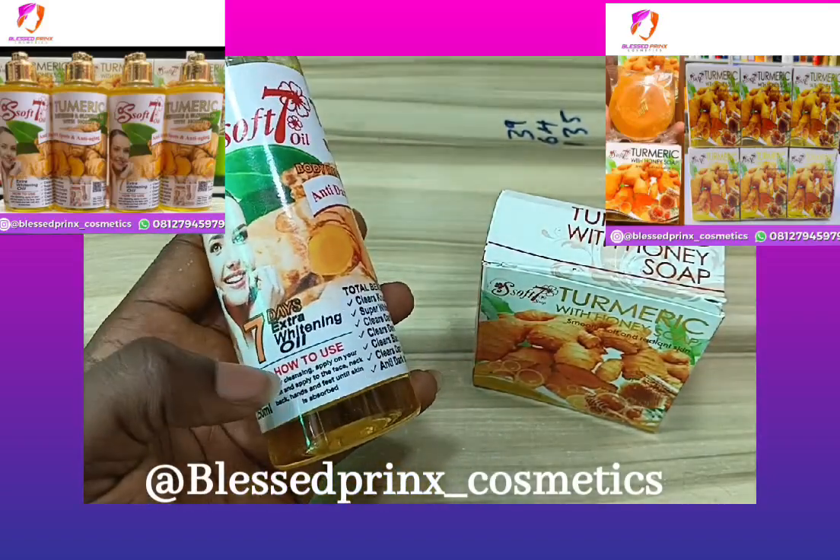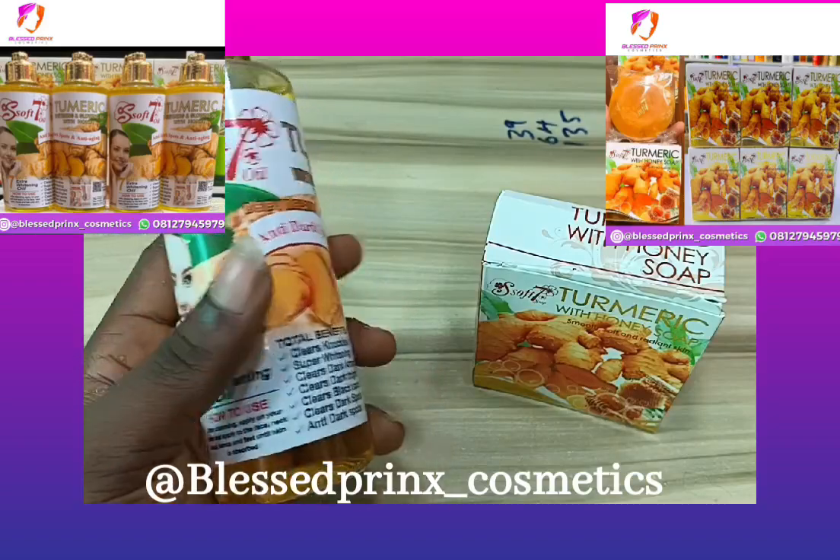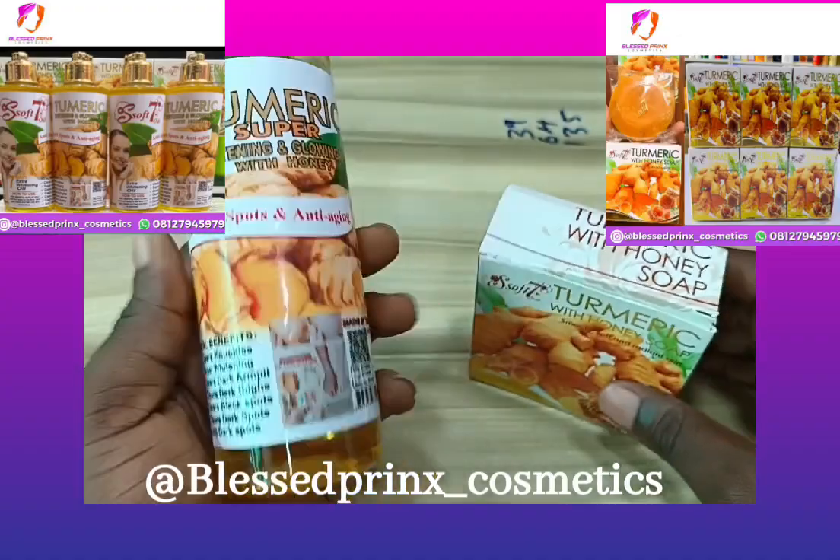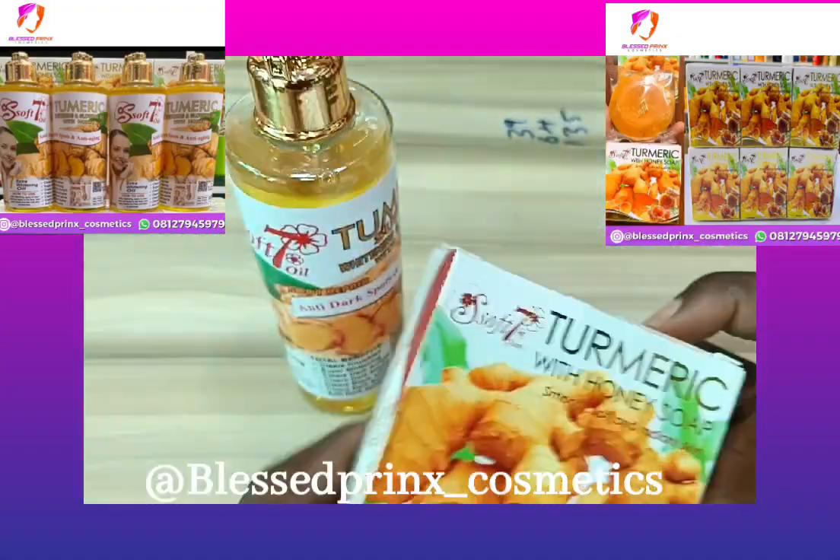It's very easy to use on the face and also on any part of your body. The oil is very good — this is the Soft Seven Turmeric Whitening and Glowing Body Oil.